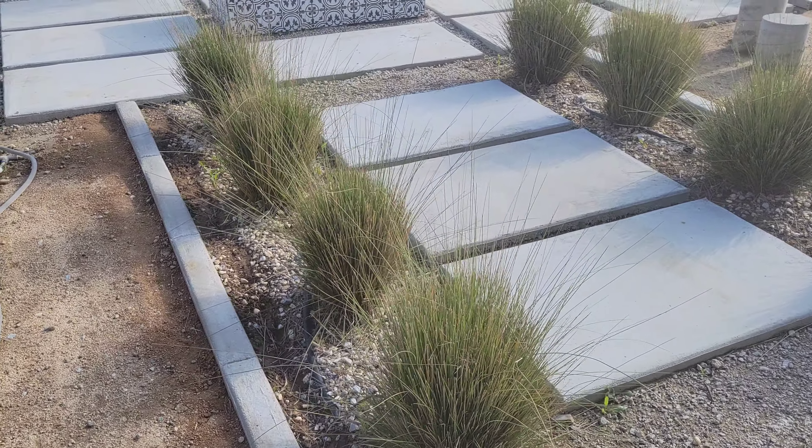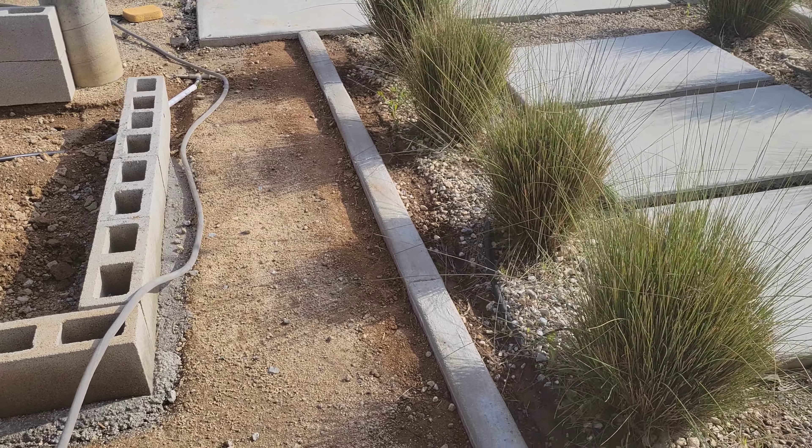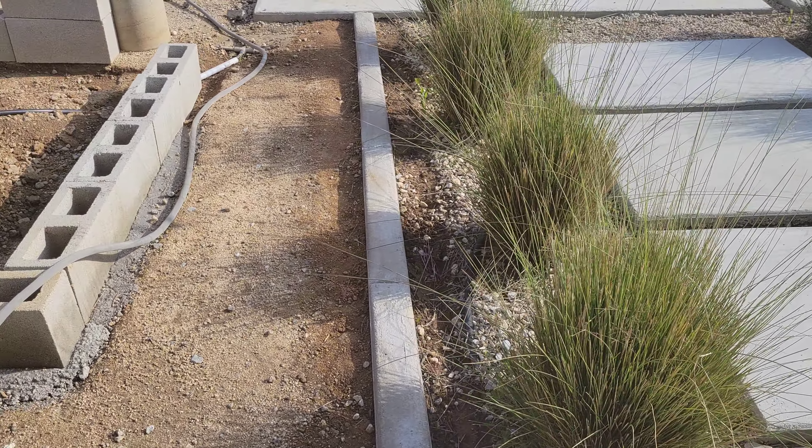The best part is that it only cost us $18 in concrete for both sides. These concrete borders we ended up making four inches wide — I wouldn't recommend going any narrower than that.